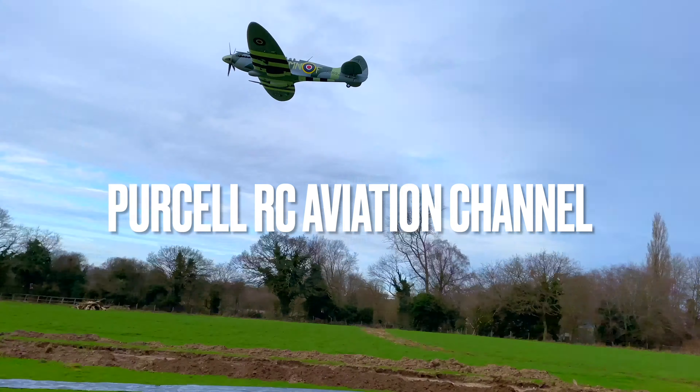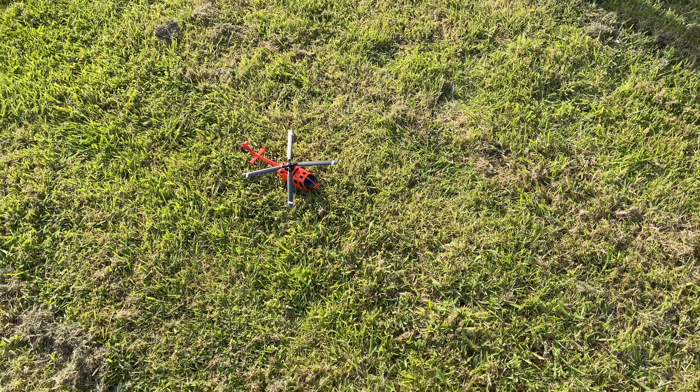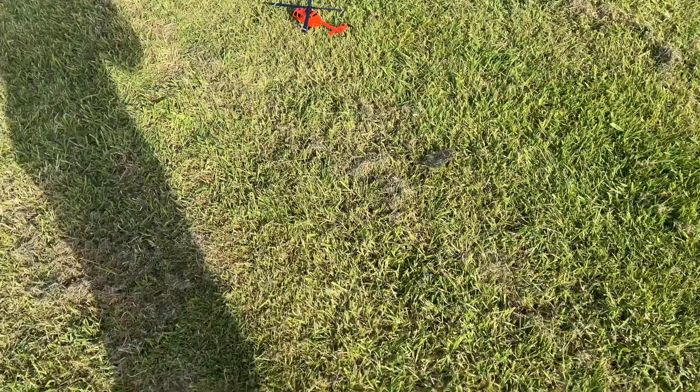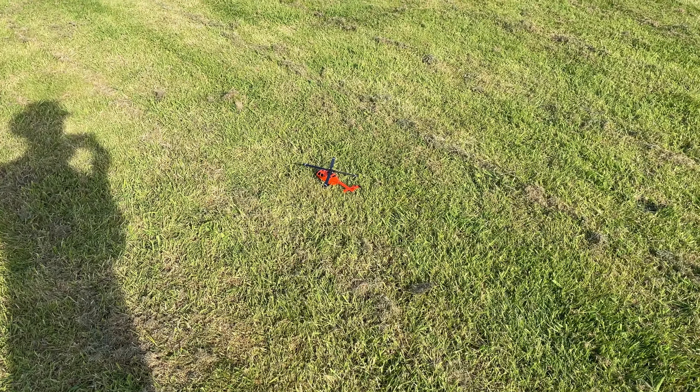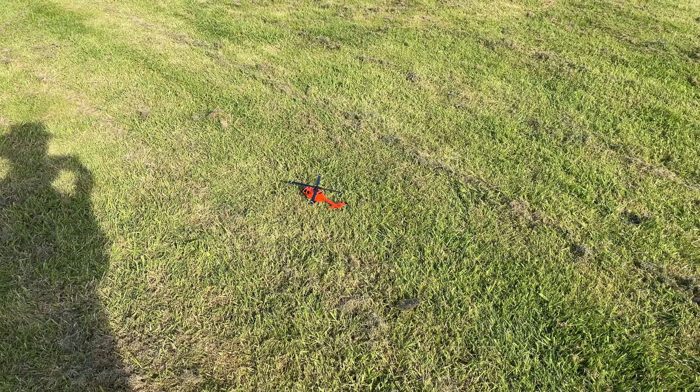Switch that on, insert that, then hold the power button down for two seconds, and then arm it by going like that. It's got a sort of a landing button and a lift-off button — I'll be making use of that because I've never flown a heli before.